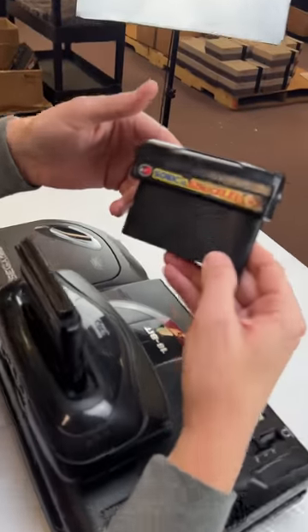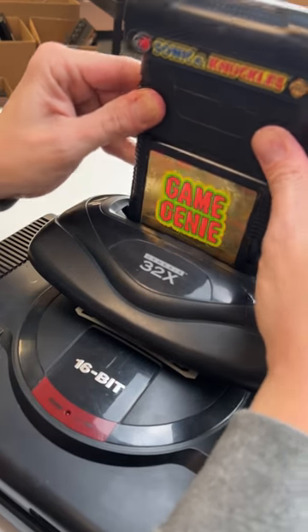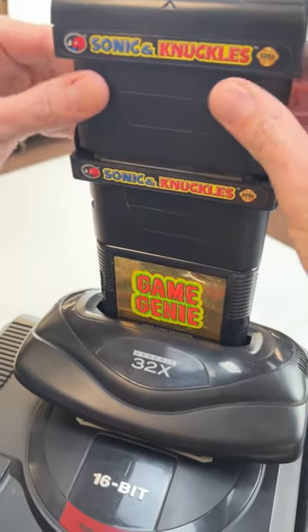Is this a Sonic and Knuckles cartridge? This is so cool — it's actually got a spot to put another Sonic game up top. It's getting tall. Another one, slide up top here.